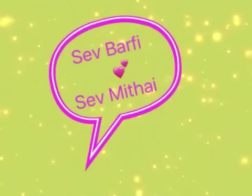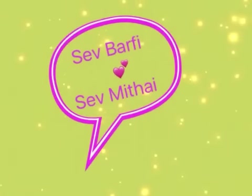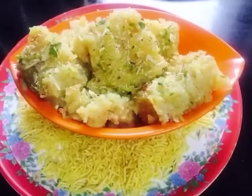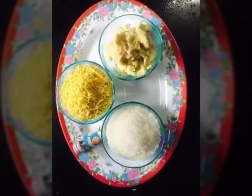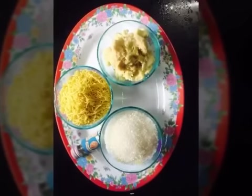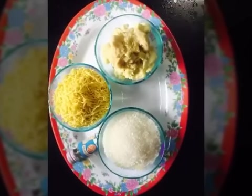Now, Sindhi special mithai — Sev Burfi, also called Singarji mithai. This is our very sweet mithai. Let's start! For this, I have 200 g sev, 1500 g mawa, 1500 g sugar, and rose essence. First, we will make the chashni — add water and sugar to the pan and boil it a little.